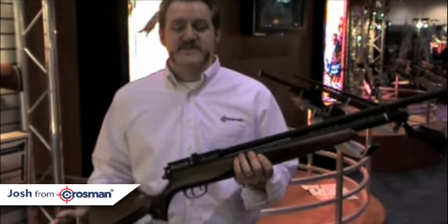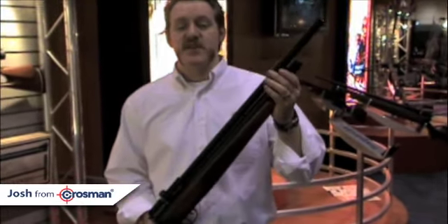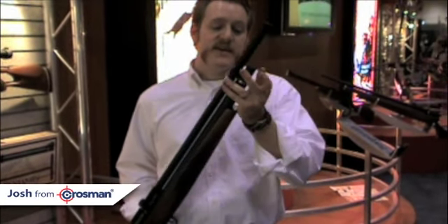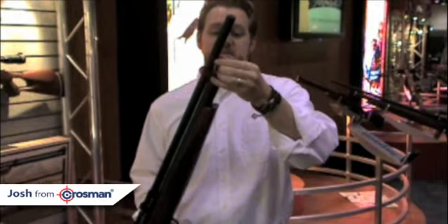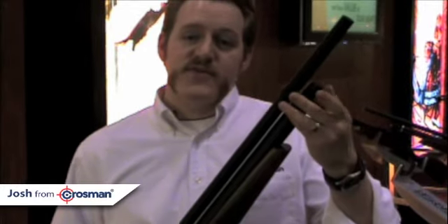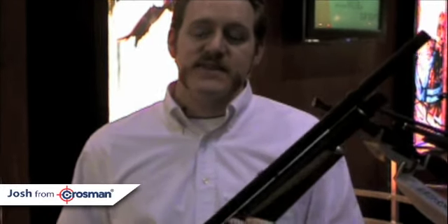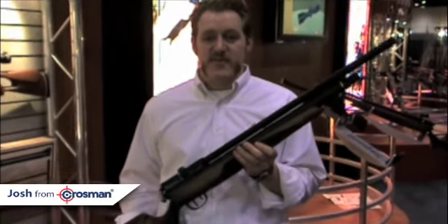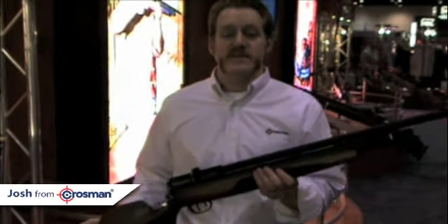So what powers this gun? This gun is a pre-charged pneumatic, PCP gun — it means it's filled with high-pressure air. It goes in right here at the end. You attach it to your tank or a special high-pressure pump. It's a quick connect. You fill it up to 2,000 or 3,000 PSI. That gives you 30 to 40 shots of sustained velocity of 1,100 feet per second, or 1,000 feet per second, in .22 caliber.